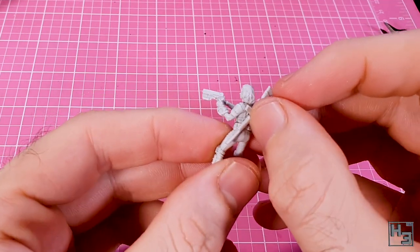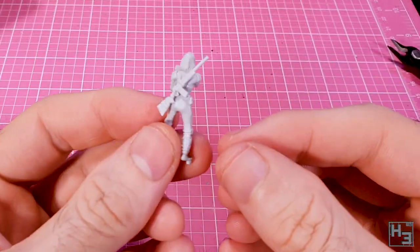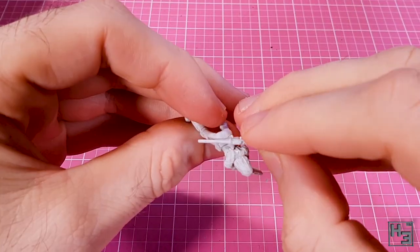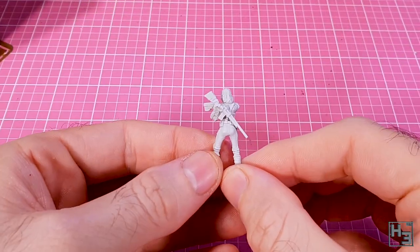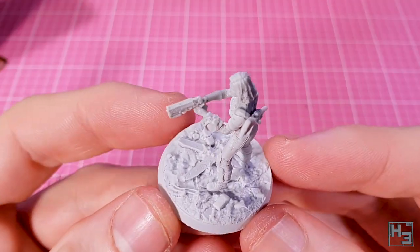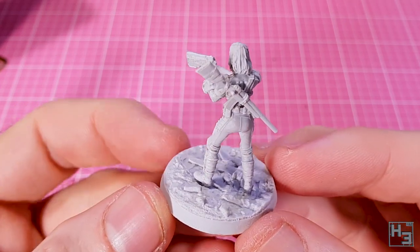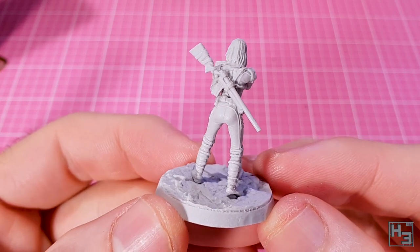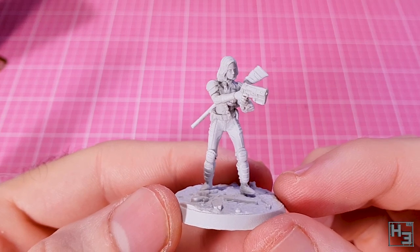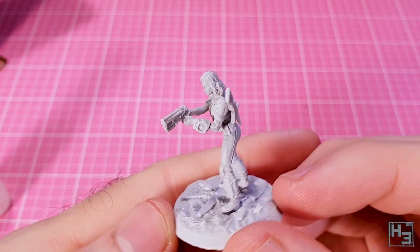It looks much better than the fit on the PVC model. This figure has a gun strapped to her back, which is pretty easy to install — it seems like you could put it on with the barrel facing upwards or downwards. I went with the barrel down. I think this figure has turned out pretty well. Still not perfect and I think I'm going to have to use a little putty on her, but it's not too bad at all. You can see her here on her base, which also looks quite good. I'm not gluing her down yet because it will be much easier to paint the figures and bases individually.